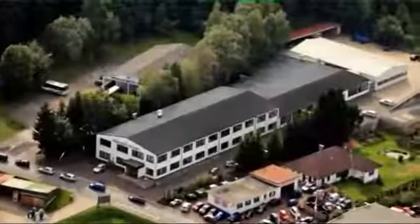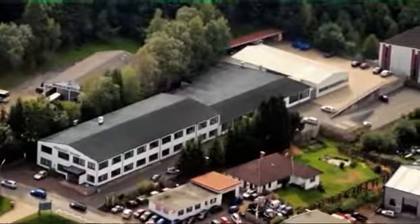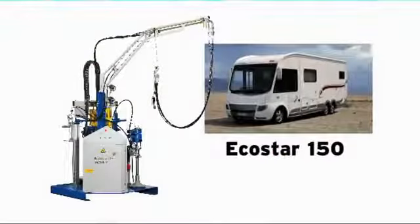Since 1962, the Reinhardt-Technik company has been one of the leading manufacturers of metering and mixing equipment for processing of liquid plastics.